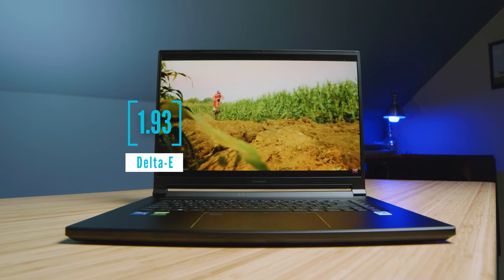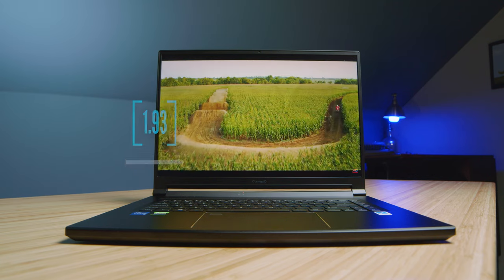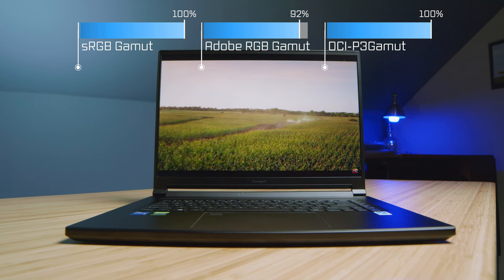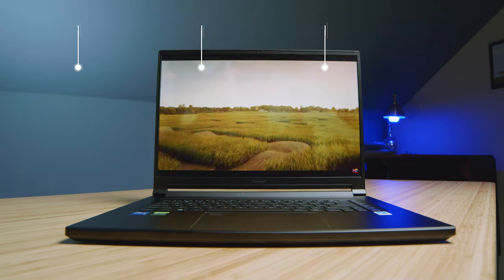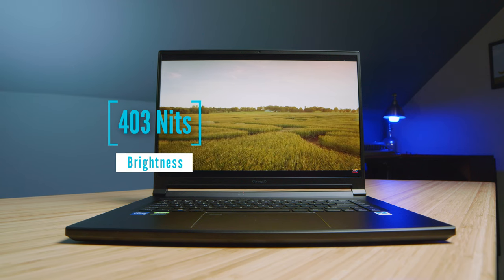The Delta E came in just below two — they claimed a Delta E less than two, and they nailed it, but it wasn't vastly below it. Still a great result. Color accuracy was good as well, with 100% sRGB and 100% DCI-P3, with a slightly lower Adobe RGB. Screen brightness was good — not amazing, but definitely good and suitable for indoor and some outdoor creator use.